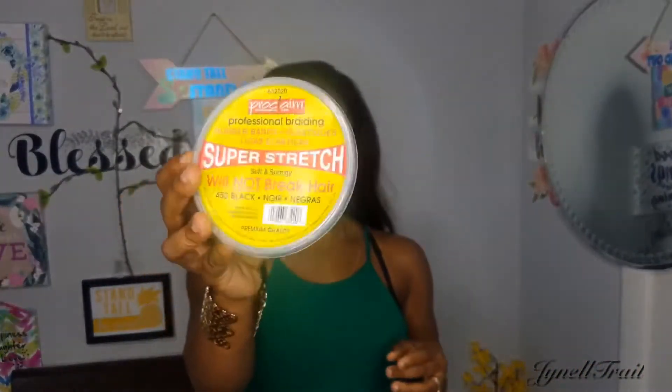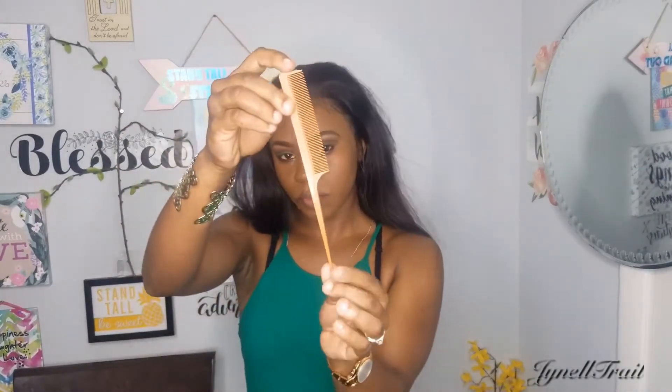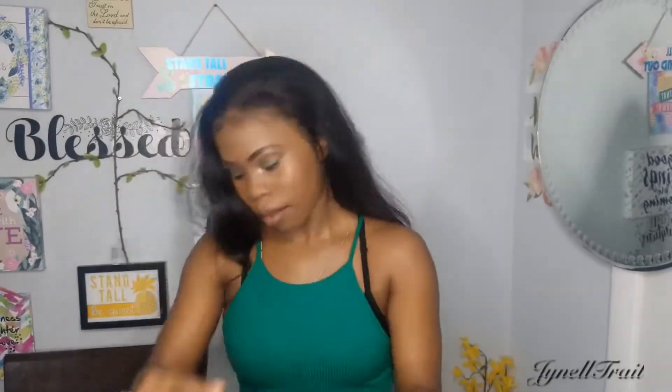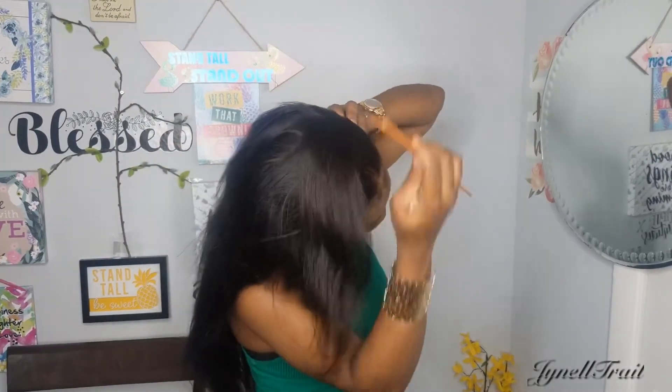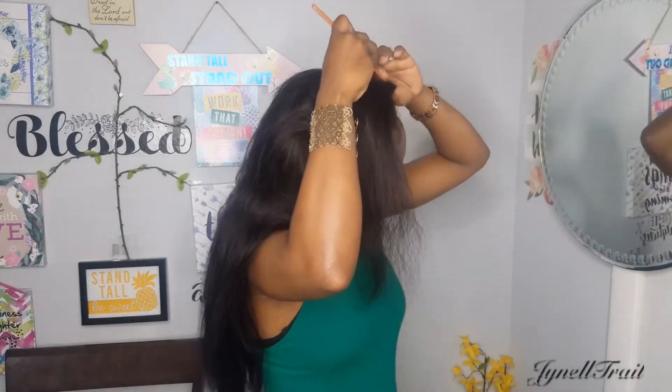I went off camera to do my makeup. For these styles you're gonna need some rubber bands, some mousse, a soft bristle brush, a rat tail comb, and also some concealer. You don't need the concealer, but to make your part look extra defined you can use it. On to the first style we go.